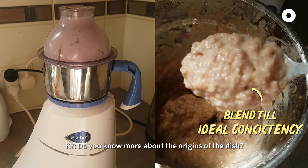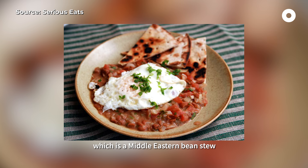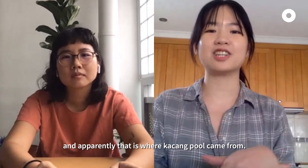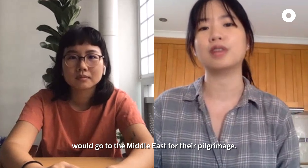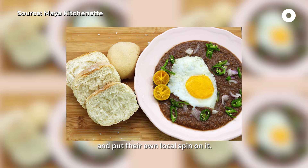Do you know more about the origins of the dish? I actually ate a dish called Ful Medames, which is a Middle Eastern kind of bean stew, and apparently that is where kacang pu came from. A lot of people from Singapore and Malaysia would go to the Middle East for their pilgrimage, and I think they kind of brought it back and put their own local spin on it.